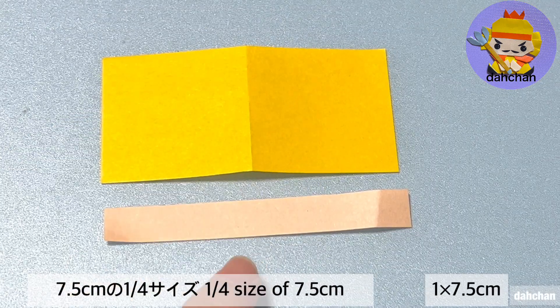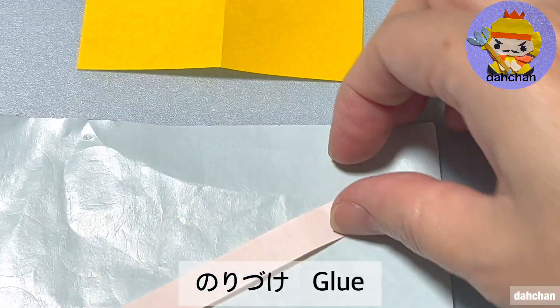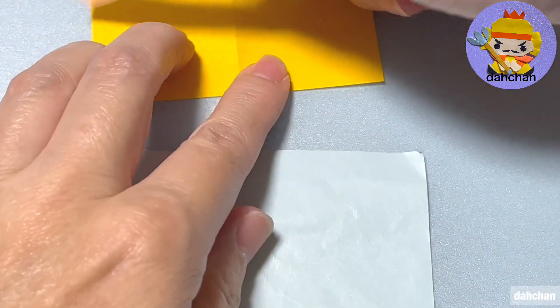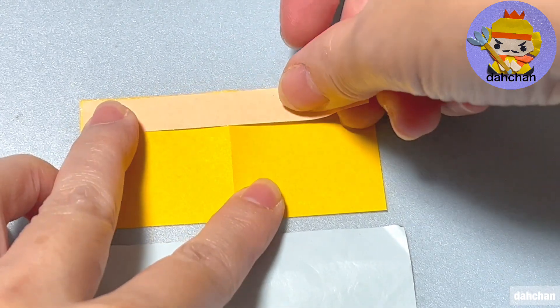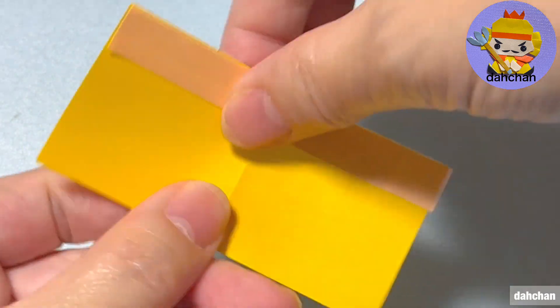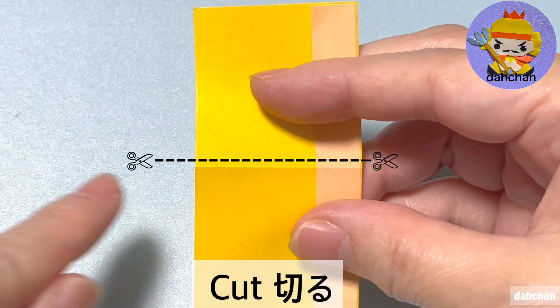こちら7.5cmの半分と7.5cmと1cm、こちら1cmの方を裏返してざっとのり付けしましてここの上に合わせて貼ります。ちょっともう半分折り筋がついてますけど、ついてない場合はこのように半分に折ってここカットします。